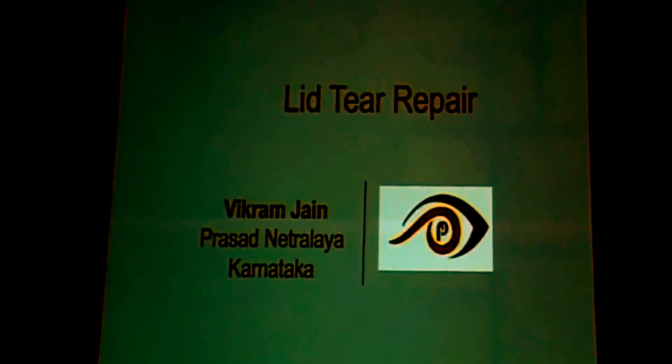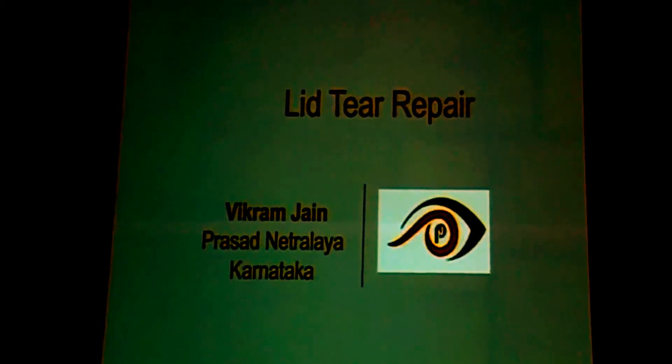Thank you, Dr. Krishnapasad Kudlow. Moving on to the outermost structure, eyelid and eyelid tear repair is generally required after some blunt trauma or trauma with a sharp instrument.